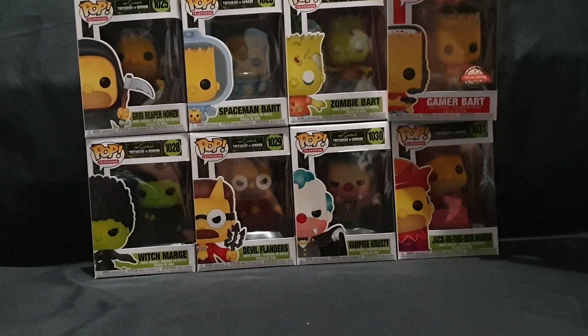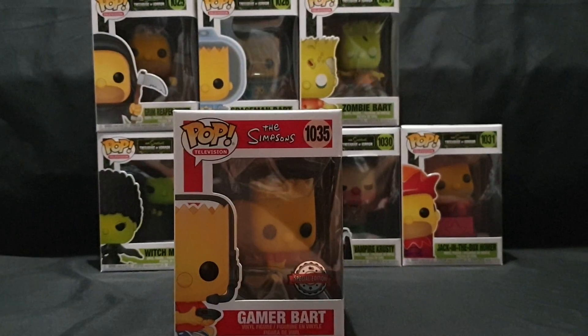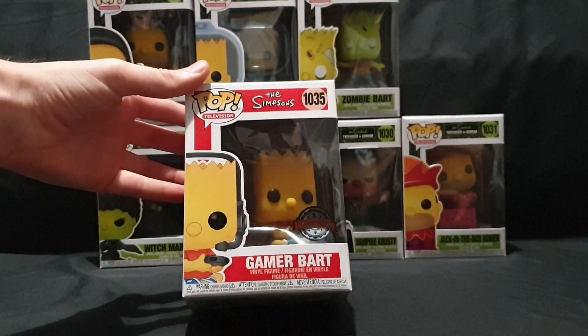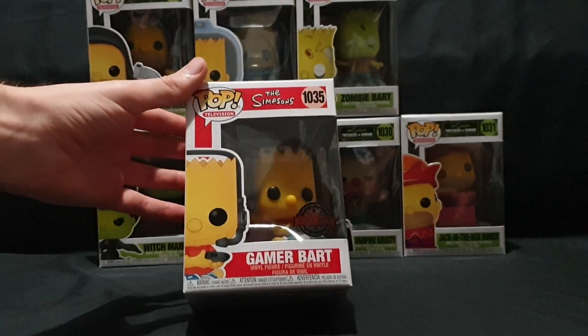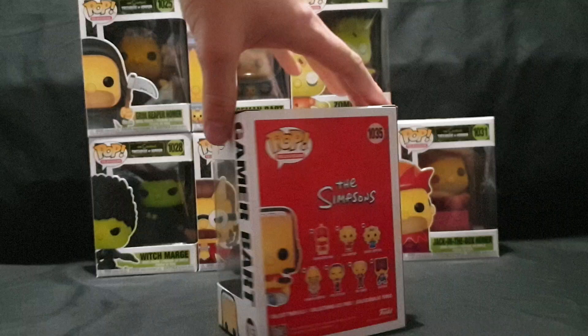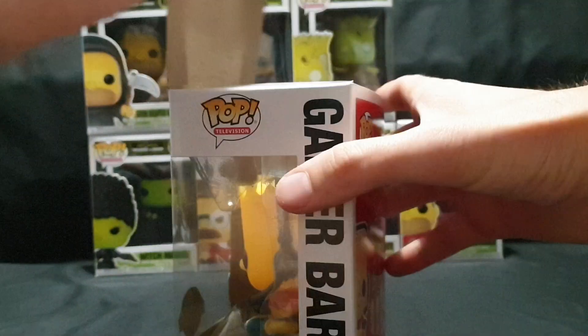We'll start with the regular Simpsons one, get it out of the way, even though it has the highest number. So it's Pop Television The Simpsons Game Abort Special Edition. A quick little look around at the box, and now let's carefully pop the top and get it out.